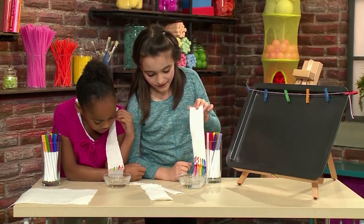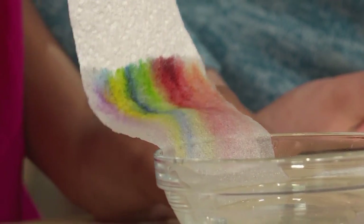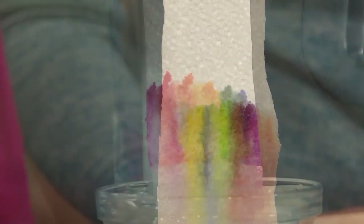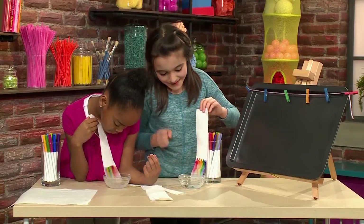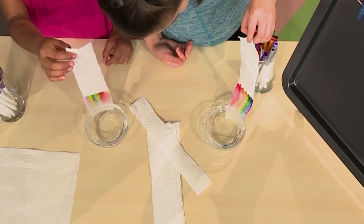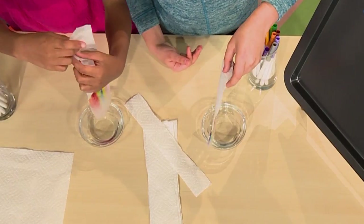It's so cool how the colors come together. The water really changes your picture. If you keep holding your paper towel in the water, the picture will keep growing. I don't think I've ever seen anything like this. It's so cool. Only a little bit longer until I can hang mine up and let it dry.